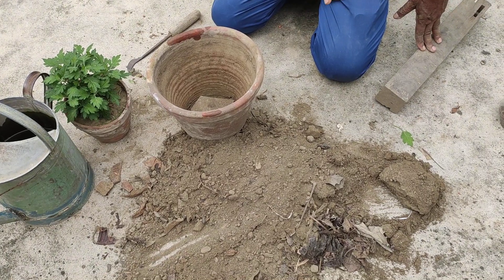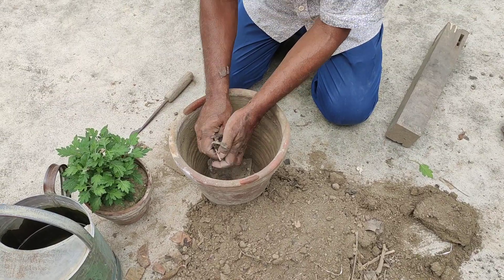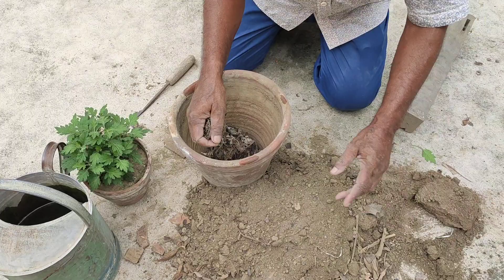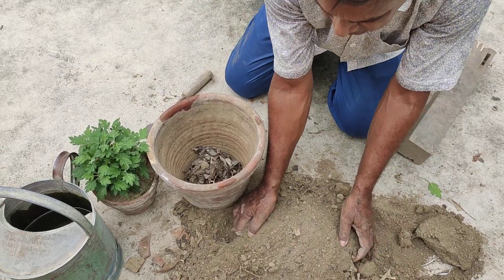I will cut the pot in the mix. I am going to cut the pot as a soft finish then.